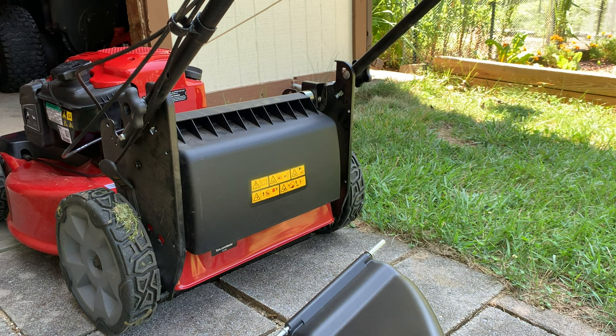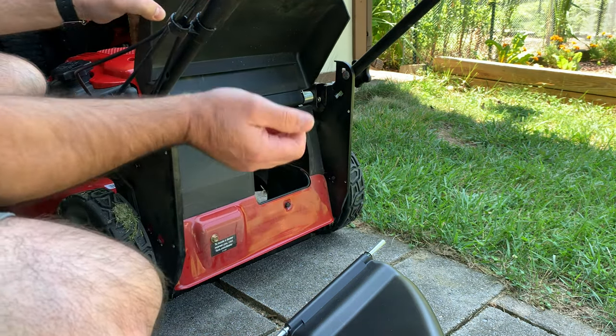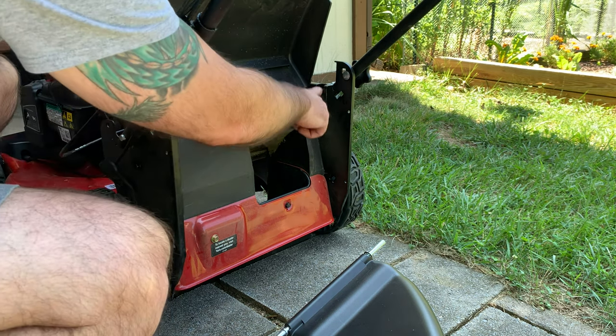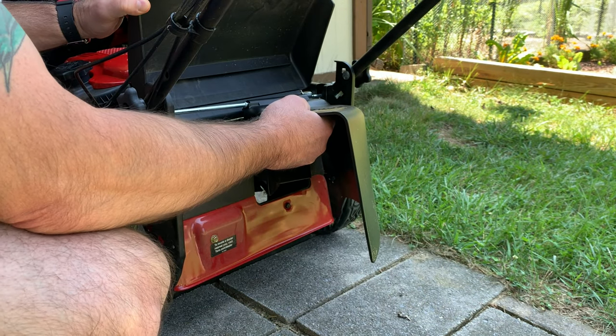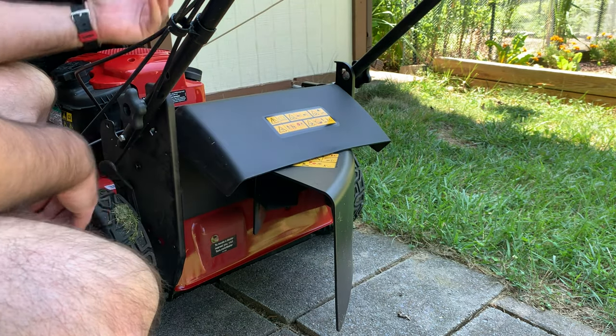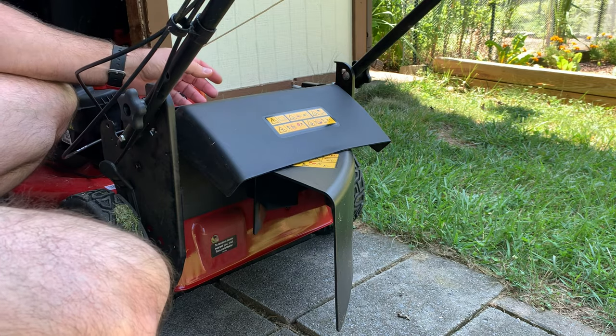On this lawnmower there's a place back here where you open up and put your bag on — it has a couple of notches. What this does is really simple: it slides on here, slides into these grooves, and boom, you've got a side chute. But it won't work until you do this part at the front.